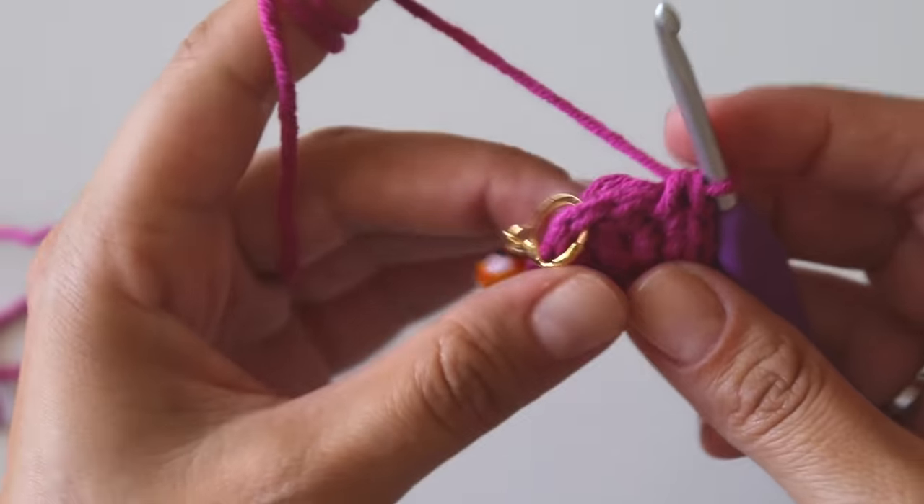I'm not using a specific method — I'm just sewing it on because we won't see this part anyway. And it's finished! I hope you like it too.